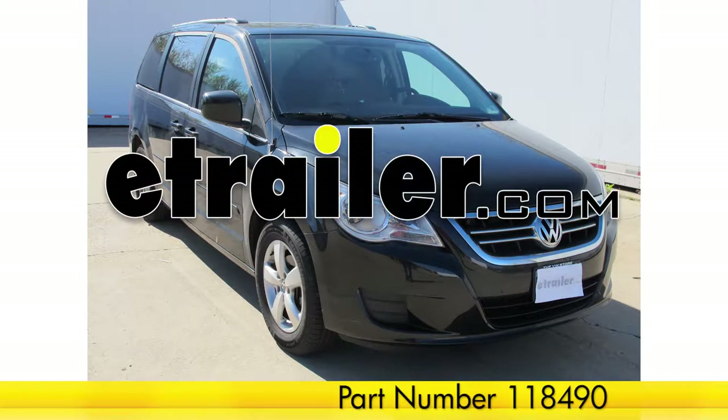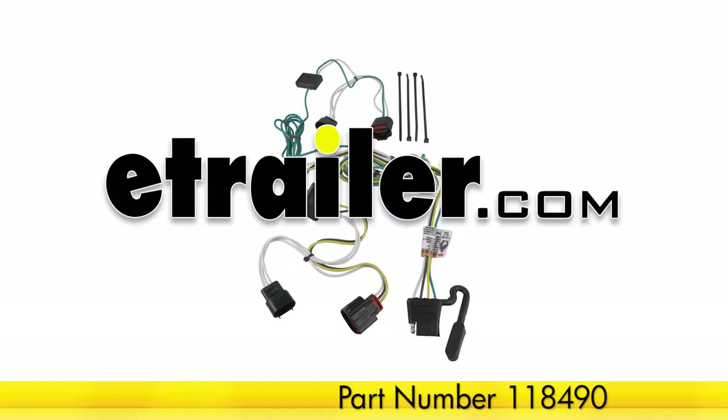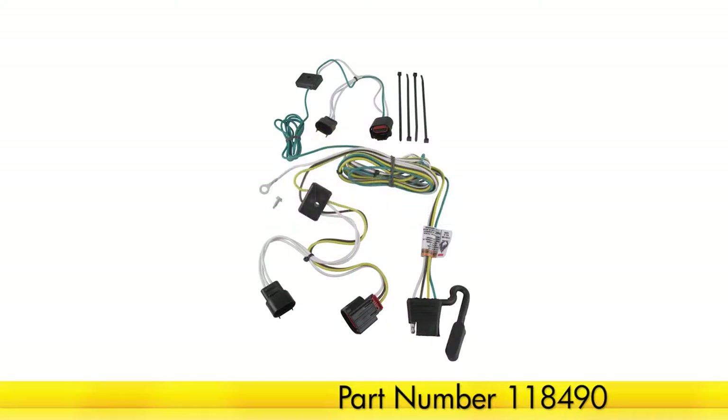Today on our 2011 Volkswagen Routan, we will be installing the TowReady T1 connector trailer wiring, part number 118490.